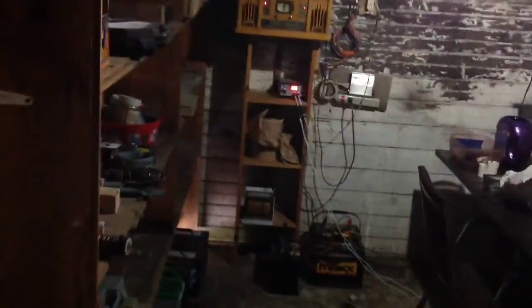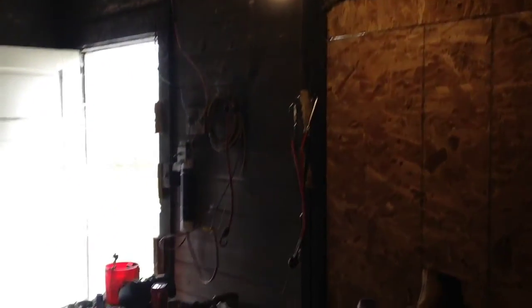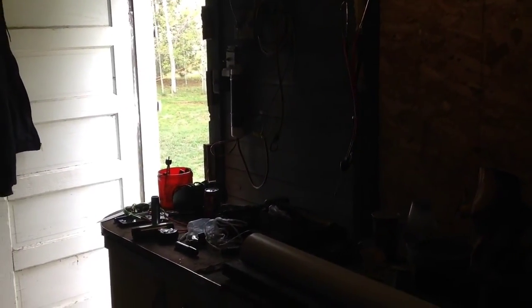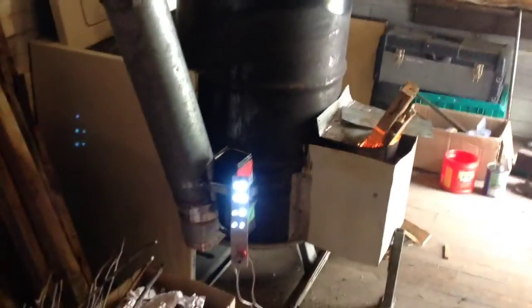The off-grid workshop is doing pretty good. Got the radio going, all the lights on, and this is working out pretty decent. Once I get some more panels I'll go ahead and get a larger inverter so I can start running power tools. The little inverter I have now won't do much more than run the lights and the radio.